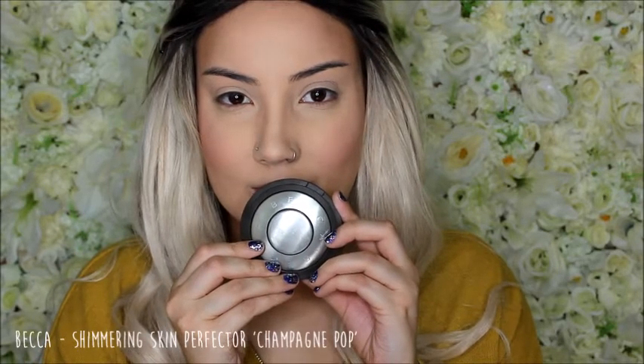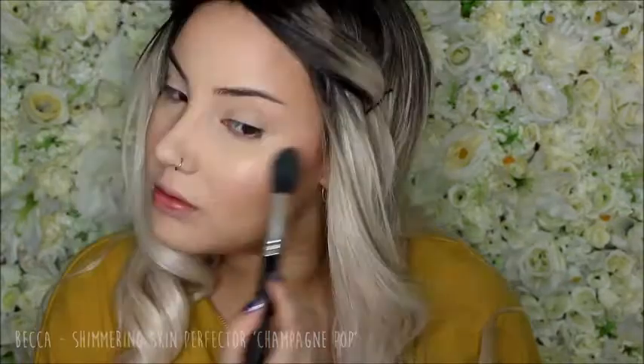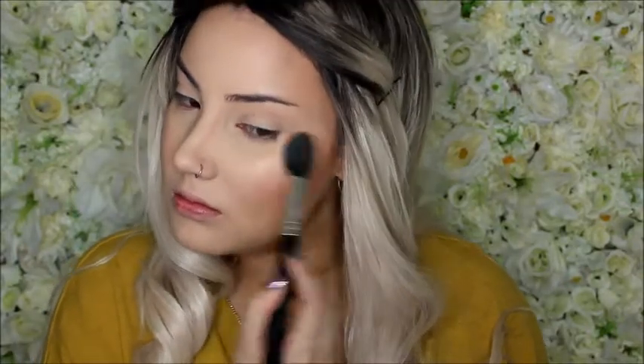To highlight, I'm using my Becca Shimmering Skin Perfector in Champagne Pop and putting it on the highest points of my face. Then I'm using my Sleek Highlighting Kit in Solstice, taking that really light yellow gold shade and putting that on top of the same spots. I just wanted it to be a little bit more goldy.